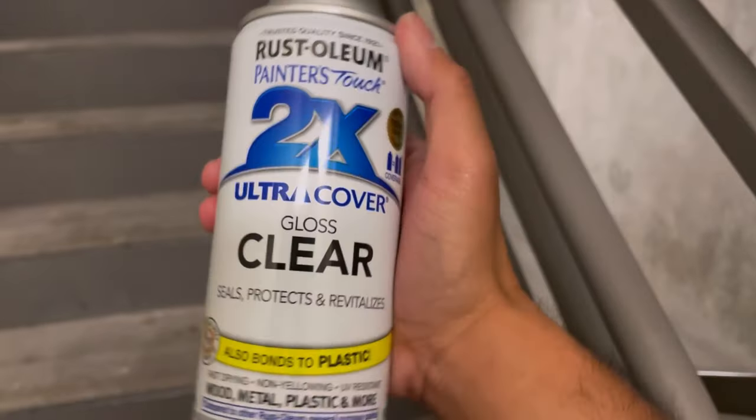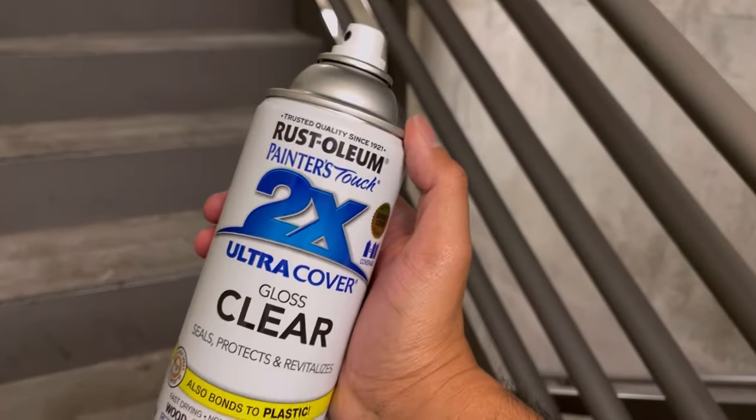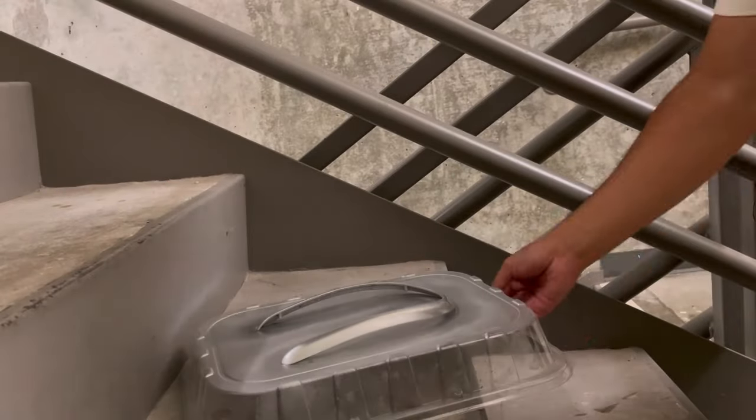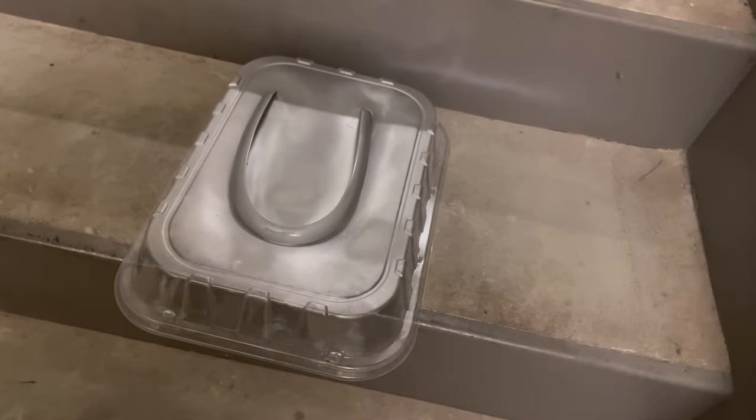Our last step — we're gonna hit it with some clear coat from Rust-Oleum. I think this is gonna do the job and make this look perfect. Final coat, should be good.